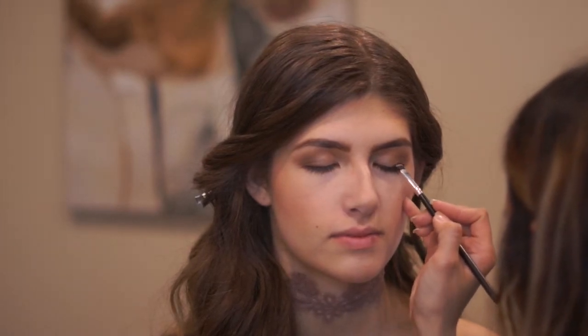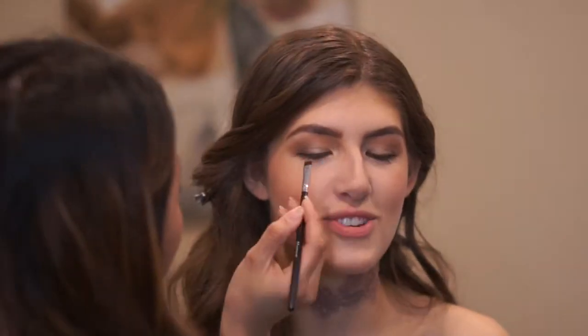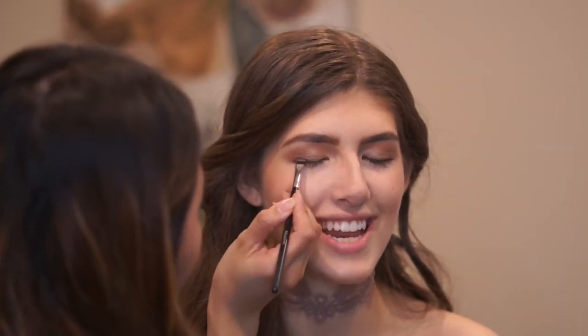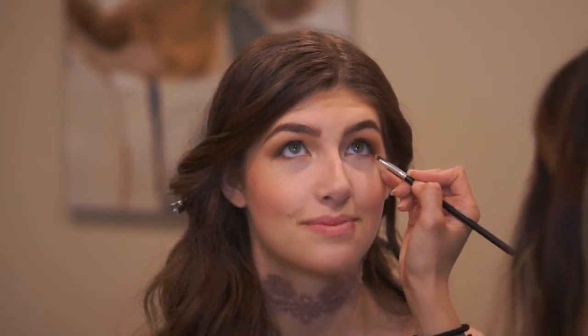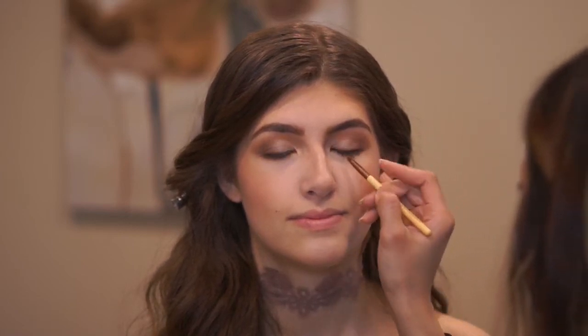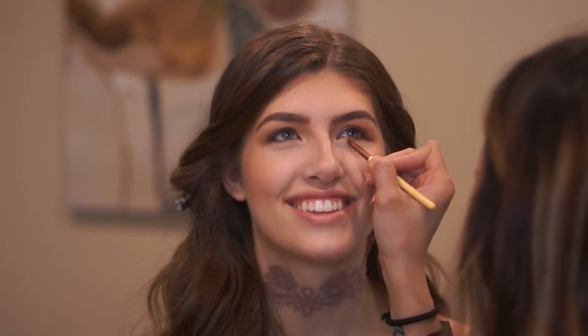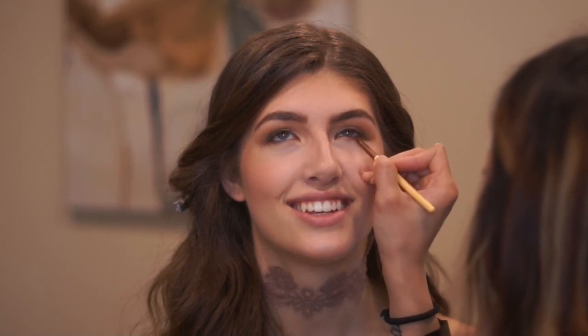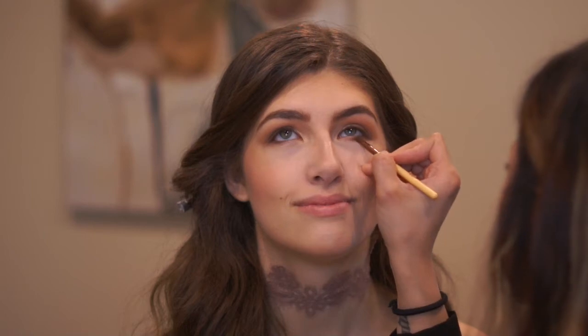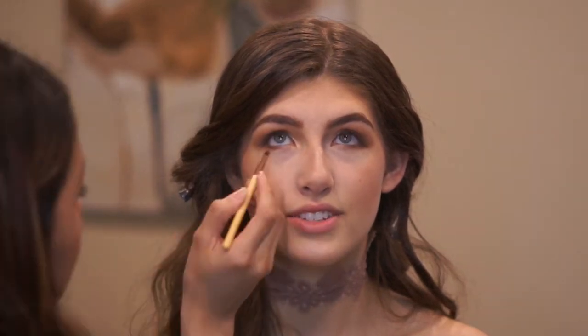Going back to work on her eyes to completely finish them off, I went back into the Morphe palette and outlined her eyelid with a flat definer brush. I dipped it in a brown shade, and whatever I did on the upper lid, I did on the lower lid as well to make her eyes stand out.